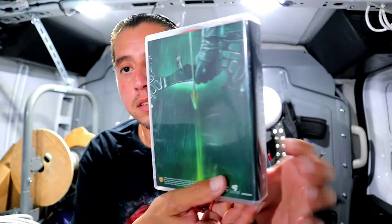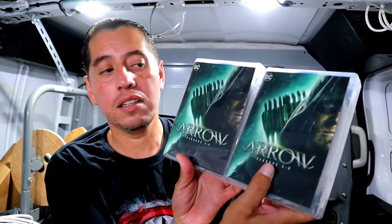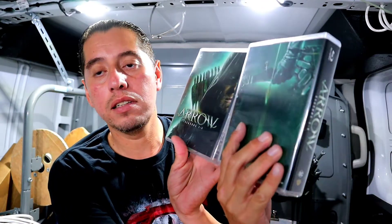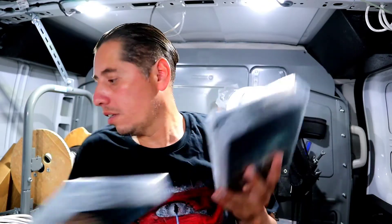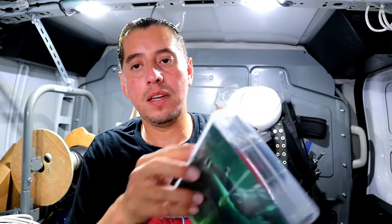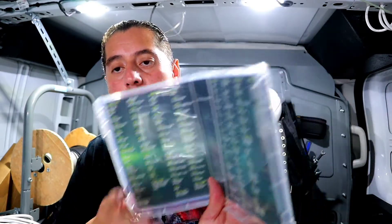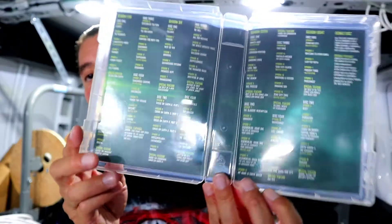You can put the two cases side by side like this — the faces line up, which is kind of neat. This second case contains seasons five through eight. Open this up and it's the same thing — the discs come out the same way.